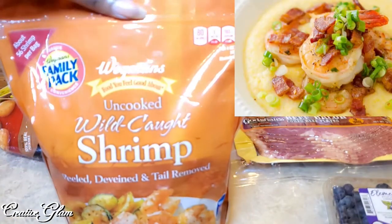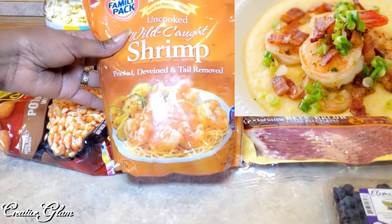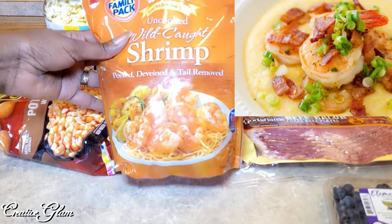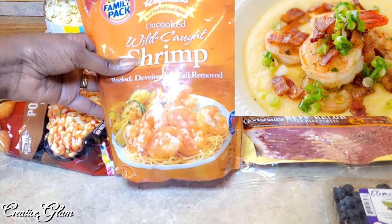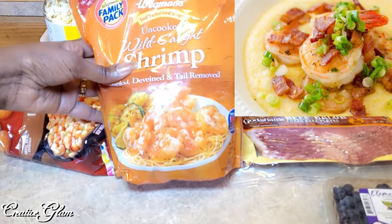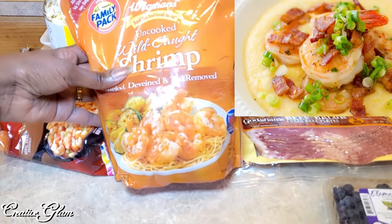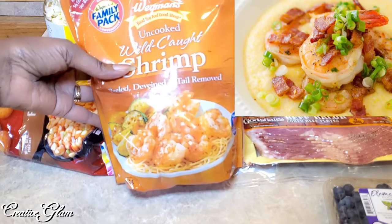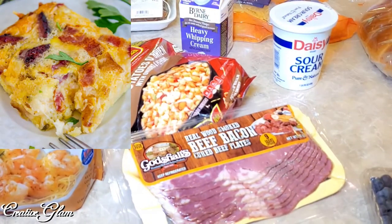I got some uncooked shrimp — peeled, deveined, and with the tails removed — because it's just one more step you don't have to do. When you're making shrimp and grits there are a lot of little components to that recipe, so you really want to take the help where you can get it. I also got some beef bacon, which will be a part of the frittata we'll be eating at brunch.